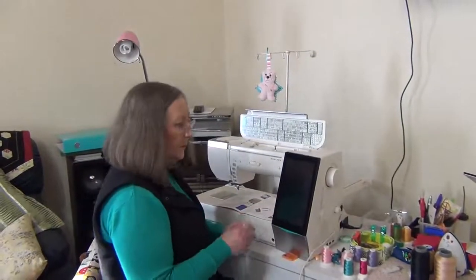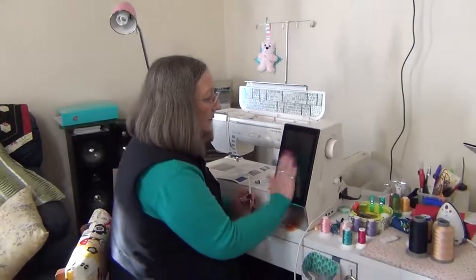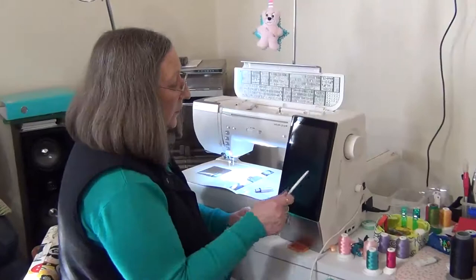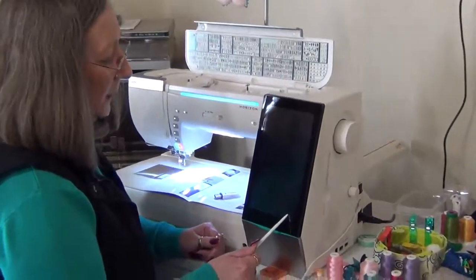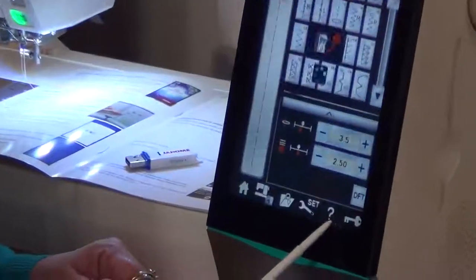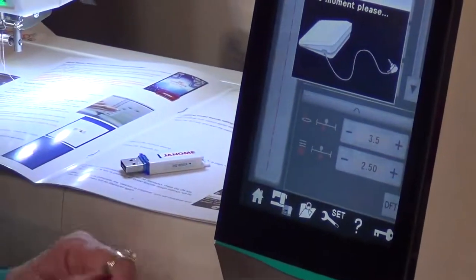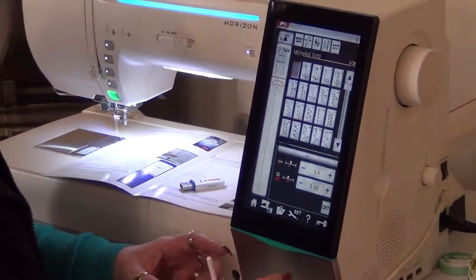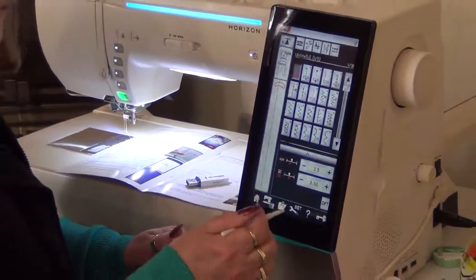We're going to update the machine. The first thing we need to do is turn it on and show you down here — when it comes on it tells you what version. This is version 2.11, and it lasts like two seconds so you just get a blink.